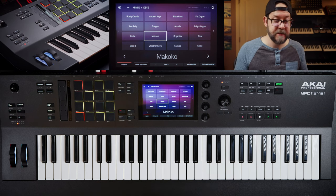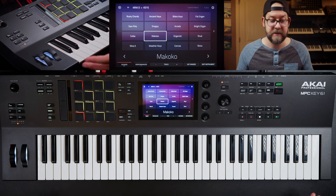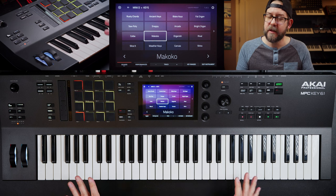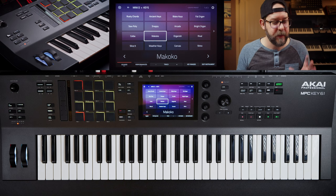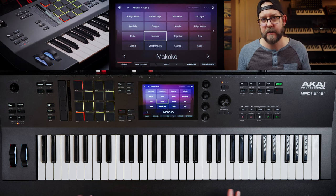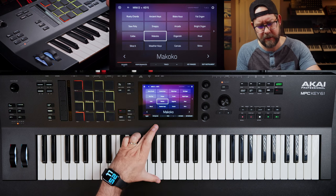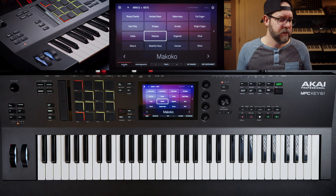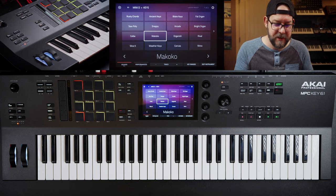The key bed is pretty good. Since this is the first impressions, I definitely want to talk about how the keys actually feel because obviously it's a big selling feature. This has technically become a keyboard workstation. I think the keys are good — I don't think they're great and I definitely don't think they're bad by any means, but I think they're kind of a little bit above average. I've played some really nice Fatar style key beds that are synth action, and I don't think the Key 61 has really nice keys. They will definitely work, they get the job done. They're also a little bit shorter too — they took off about a half inch to three quarters of an inch off the length, which I did find a little strange. Little stubbies.